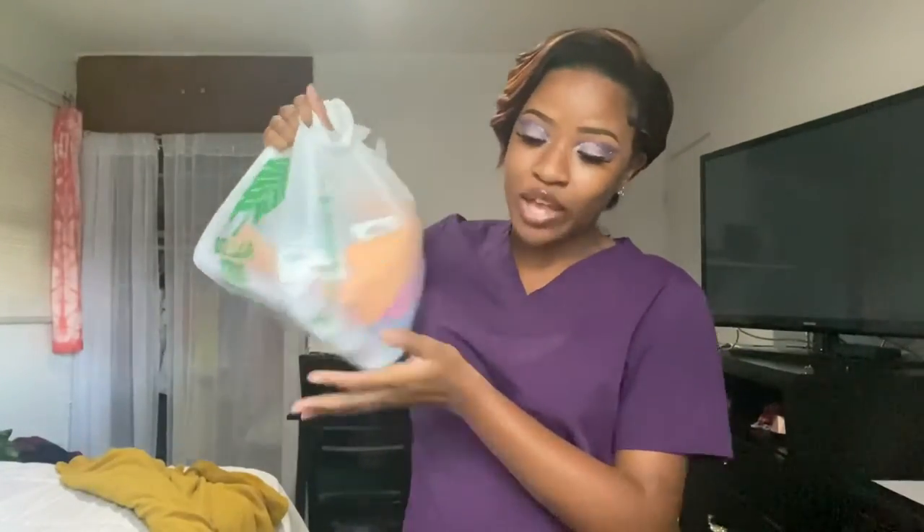I also went to Walmart recently and picked up some crafting stuff that will be future videos. I got some paint brushes — I will be doing another paint-with-me on a huge canvas to go right back here, so I definitely want to record that process. Some of you may not care, but I like to record it anyway. I'm going to be doing scenery for the first time, so I'm super excited about that.